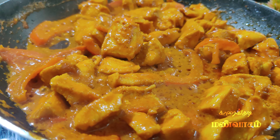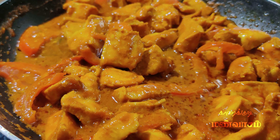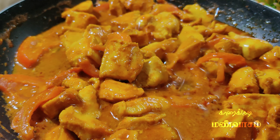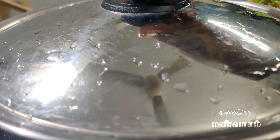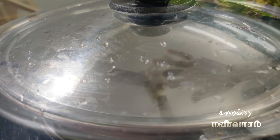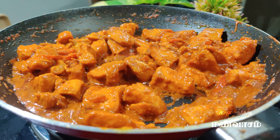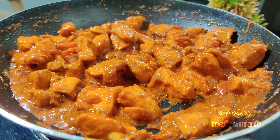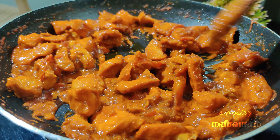We will put it in a little bit. Before we put it in, for 5 minutes we will keep it. We will open the chicken, the sauce will dry, and we will roast it.